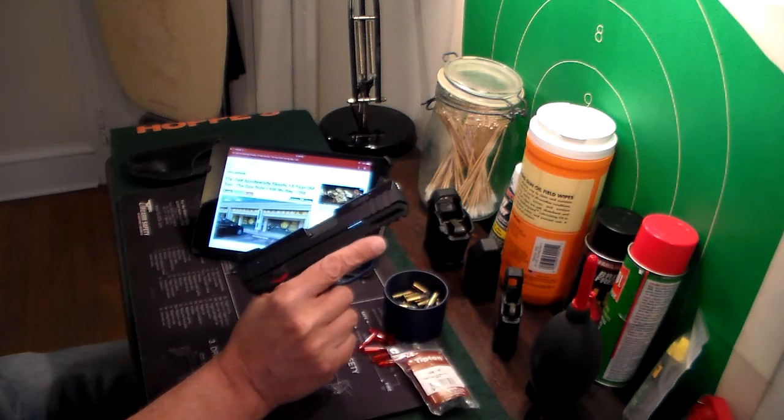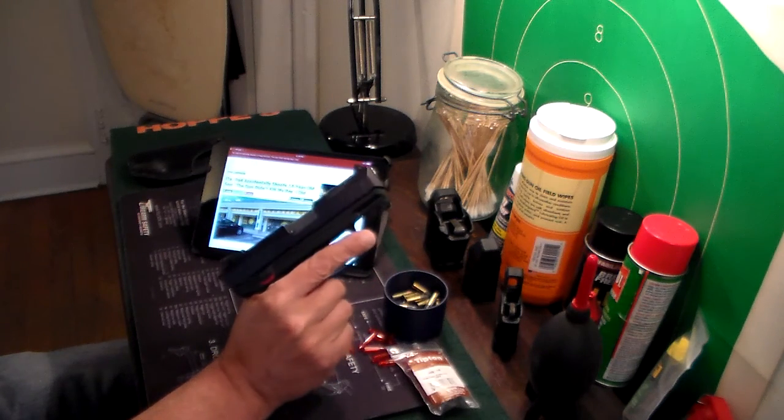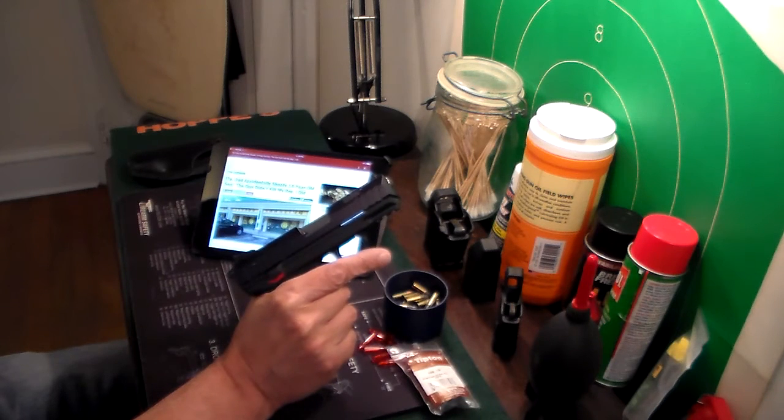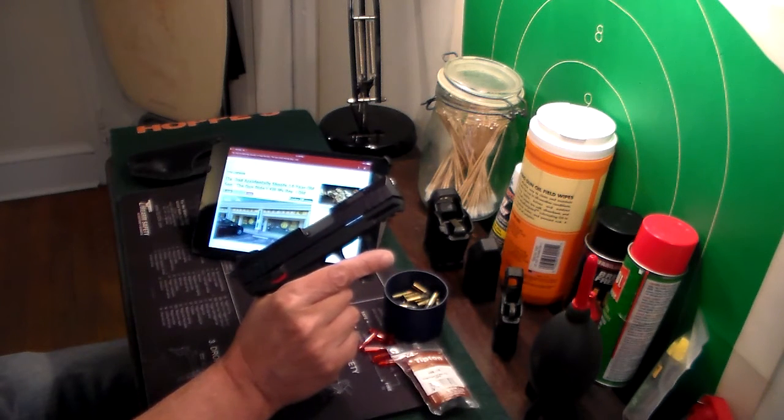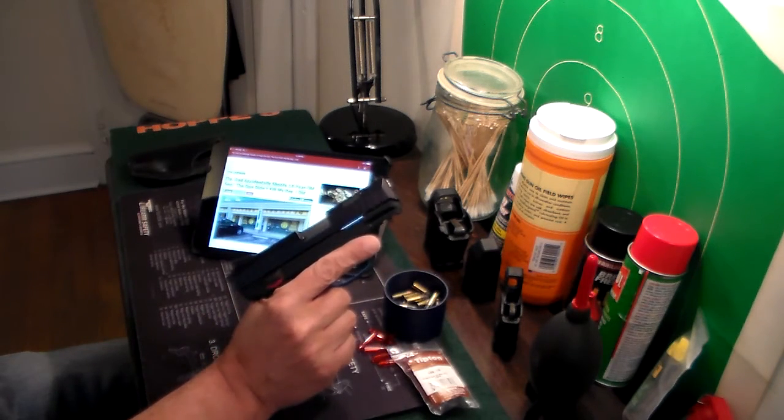I've seen similar things happen at the range — not a death, but I've seen people wearing very light clothing, sometimes ladies wearing skimpy attire when shooting, and shell casings going down the front of their shirt and all hell breaks loose. They jump and flail all over the place because it burns. But let's not forget we're shooting guns here — these aren't toys. Dress appropriately, cover up your skin. It's a shell casing; it's hot but it's not even going to leave a mark. If a little heat from an empty brass casing is going to make you flail around with a loaded gun in your hand, maybe this sport isn't for you.